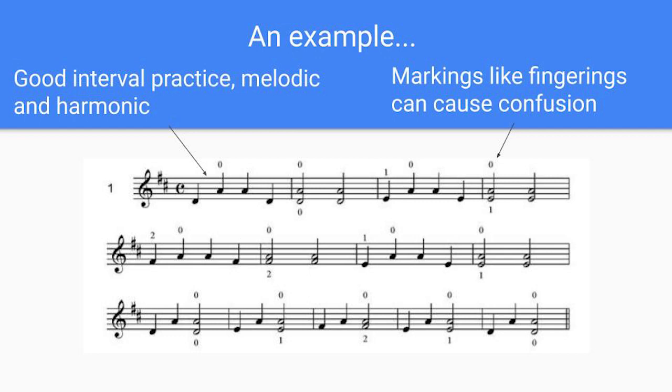As their teacher, you need to decide what sight reading examples your students should steer clear of, which they should be reading from, and which you decide to edit before handing to them. For example, you could give them a violin part that has open string double stops because that's a great way to practice intervals, but decide to take out a voice where there are non-open double stops because it deviates from the day's learning objective, or take out the bowing markings and fingerings to prevent confusing your student.